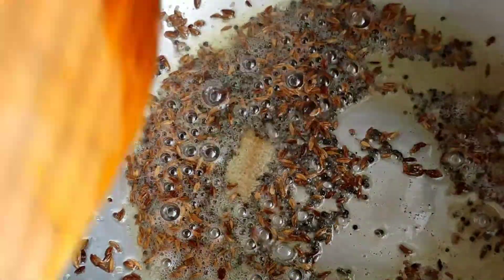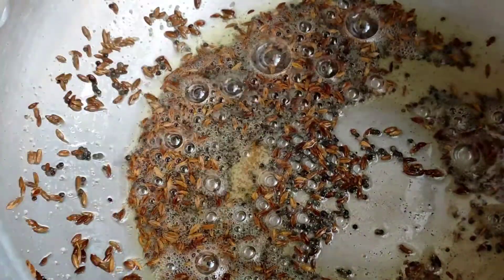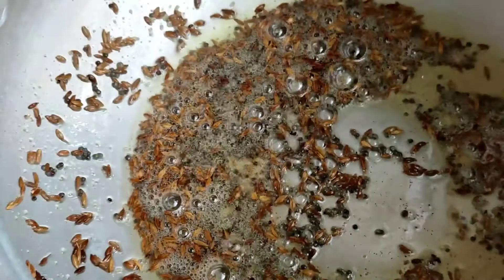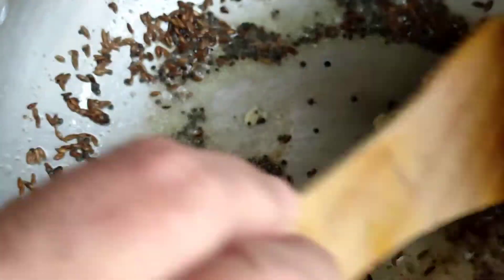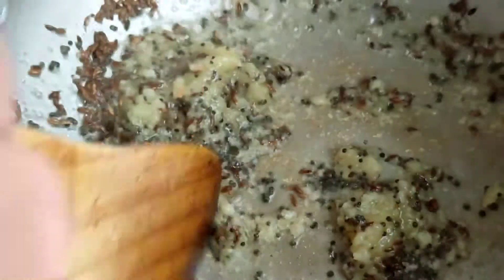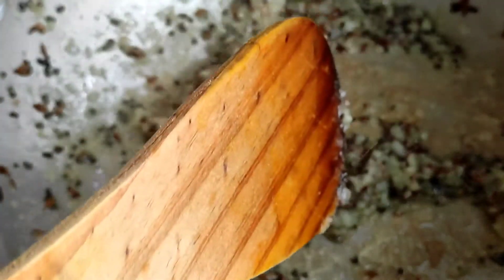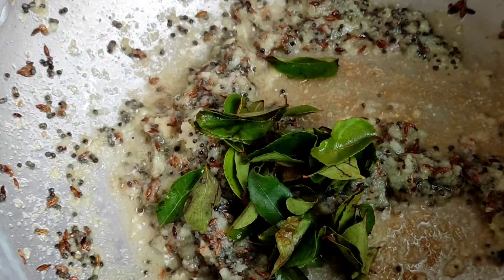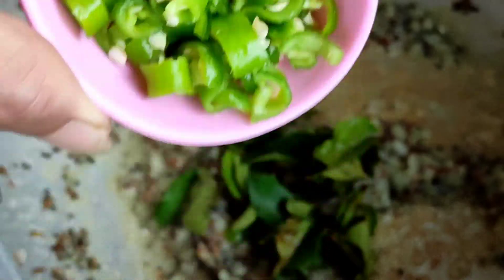As you can see, the mustard seeds and the jeera are nicely spluttering. So to this I will be adding one tablespoon of garlic paste. You can even add chopped garlic — add a little extra because it gives a nice taste and flavour, and garlic is very good for our health. I prefer using it a little extra. We will fry it up nicely. I will also be adding some curry leaves and two finely chopped green chillies.